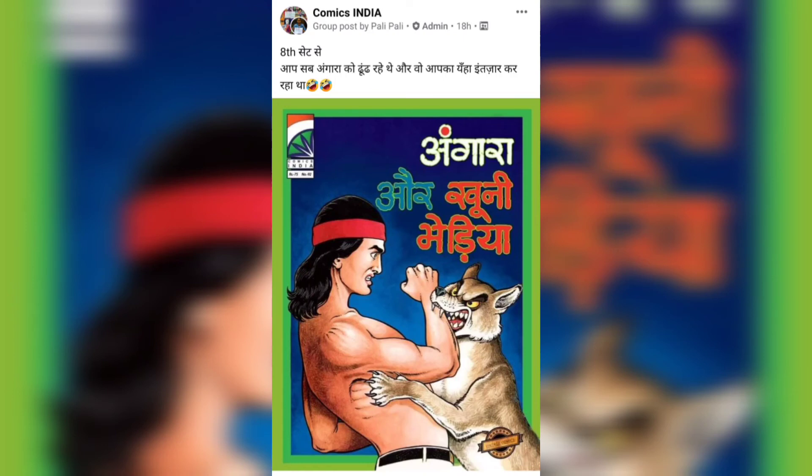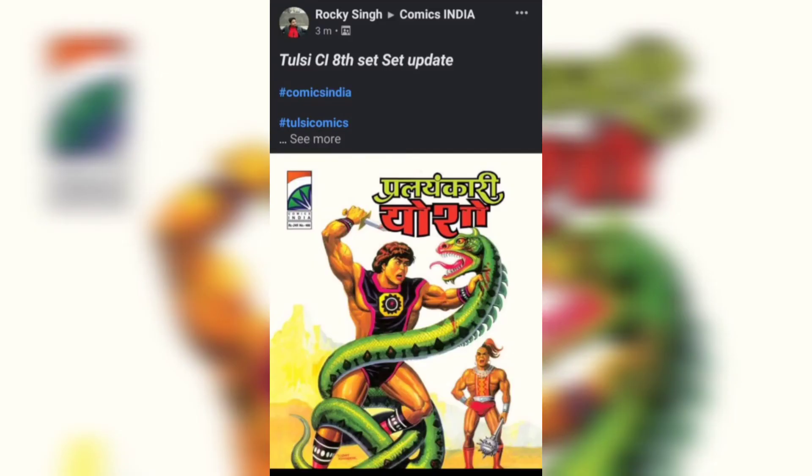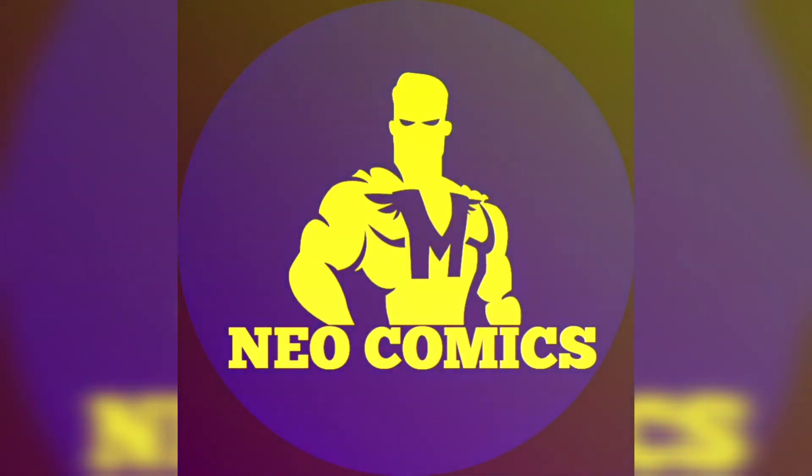At last but not the least, an update from Comics India regarding their 8th set. The two issues confirmed are Angara and Kooni Bhedia, and Prala Hakari Yosho. And with that, we come to the end of this newsfuse video. Thank you for watching — if you liked it, you know what to do: like, share, and subscribe.